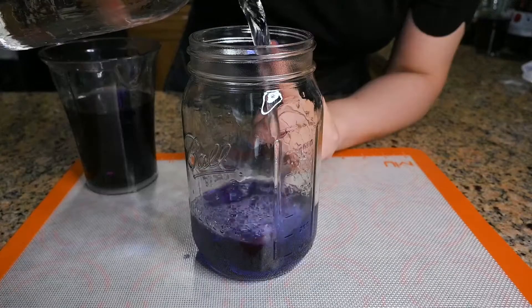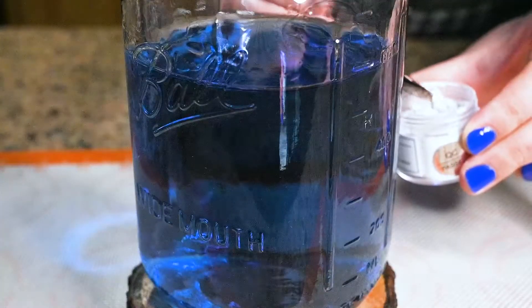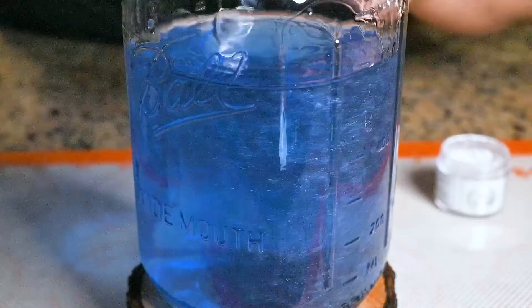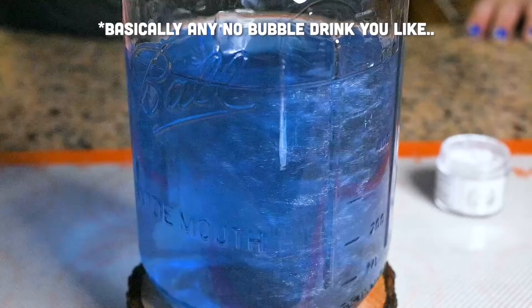Thin the butterfly pea tea with some water until you are satisfied with the color. Add a tiny tiny bit of edible glitter to make it look dreamy — you don't have to. Add some sugar, alcohol, or flavored syrup to make it tasty.